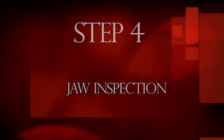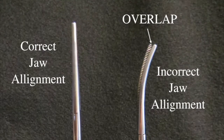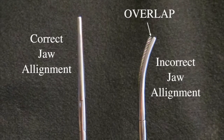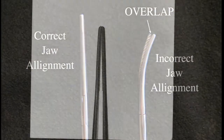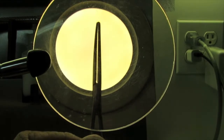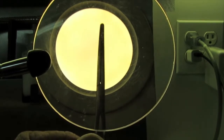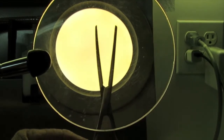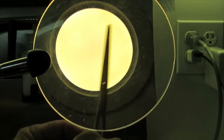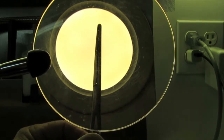Step four: jaw inspection. First, inspect the jaws from the side to ensure that the jaws do not overlap. Note the side alignment of these two instruments. A backlight is any bright light positioned behind the instrument during inspection. Position the instrument in front of a backlight. As you close the ratchets, the jaws should close evenly from the tip to the base. With the jaws completely closed, there should be no irregular gaps between the two jaws. Pay close attention to the tips to ensure that they do not reopen when the ratchets are completely closed.